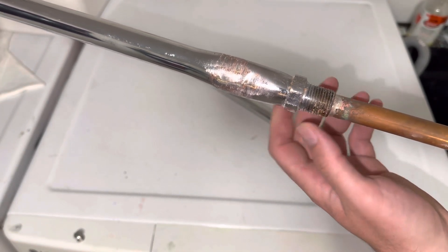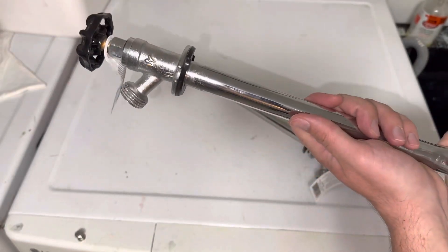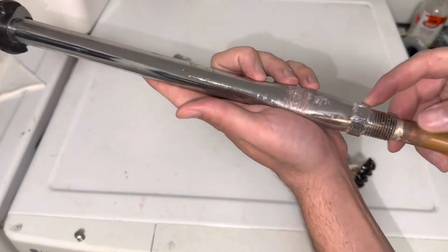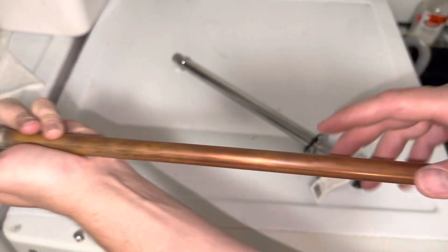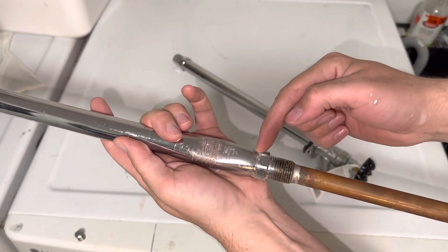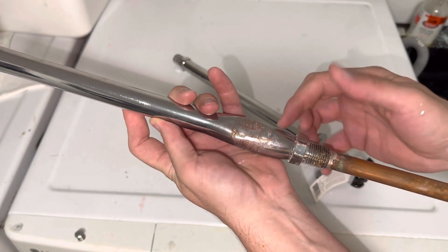Our solder actually held up quite nicely — I was quite surprised — but it actually blew right there. Now, the stopper: we turned on the water on the shutoff valve, but the stopper inside the faucet actually kept the water held back from the split.